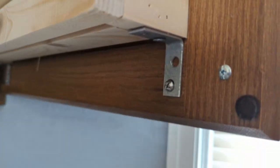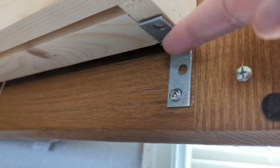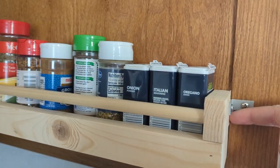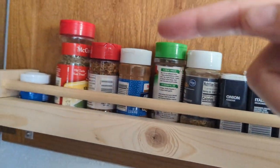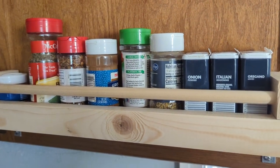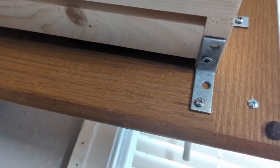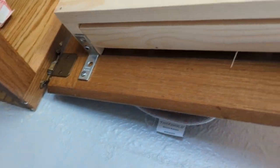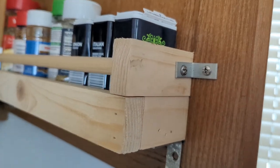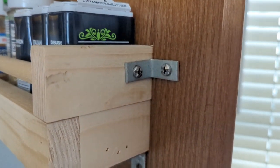These two 1x2s are connected by a screw that goes through the bracket all the way up. Then we have a dowel rod that connects the two sides to make it easy to see the spice labels. There's also a 1x2 underneath that spans the whole distance, mounted by nails. This is all attached by these brackets as you can see here.